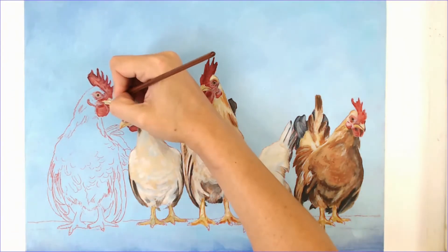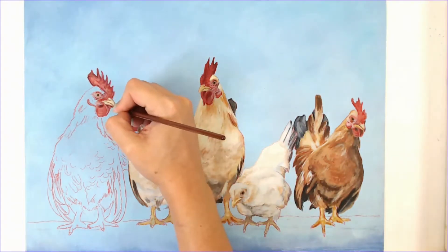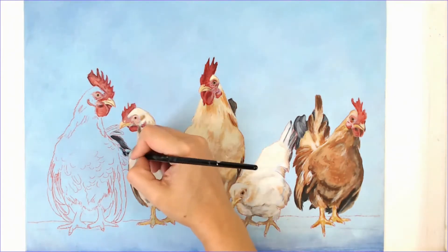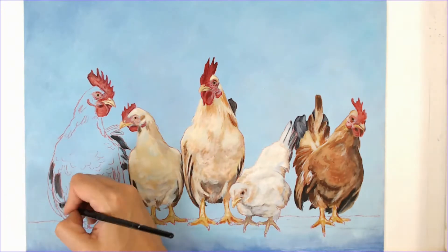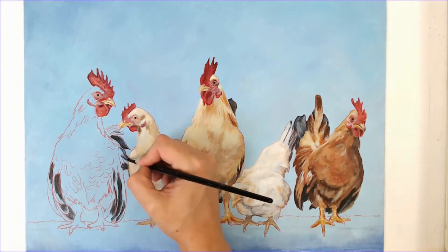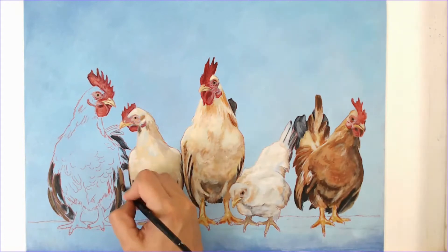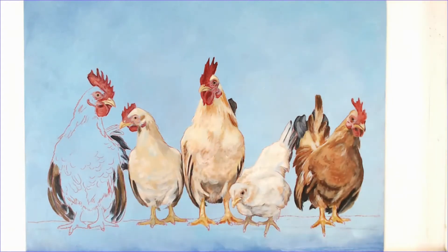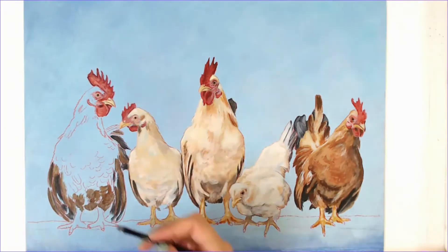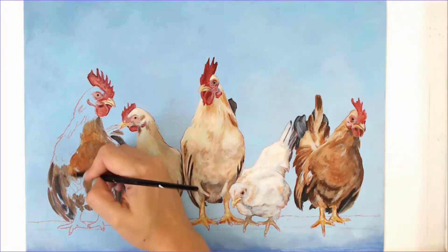Throughout my painting process I am always adjusting my values — when I make something lighter, I try to make the next thing darker, just keeping them in harmony. Pay close attention to your reference to spot where the lightest and darkest areas are. Having your reference right beside your painting at the same scale is very useful, but be careful — if you're printing a reference photo, your printer may obscure some of the colors, so keep that in mind.